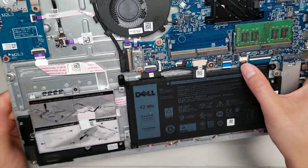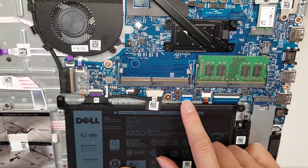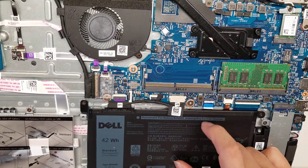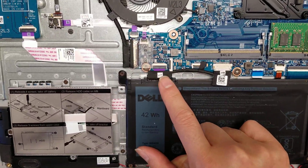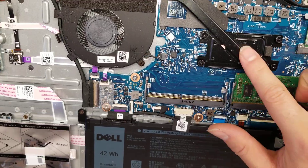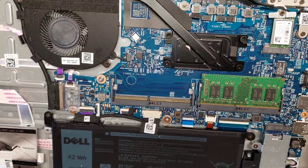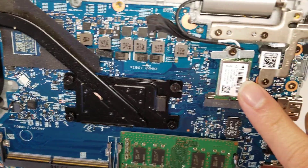Then you've got the keyboard backlight cable, the keyboard cable, the trackpad cable, and the cable for that board. The battery can also be removed from this side. The processor is soldered in place. You can add another stick of RAM — there's only one slot currently used. And then you've got the wireless card here.